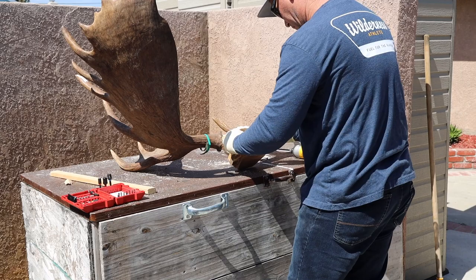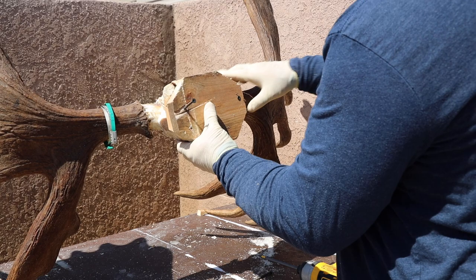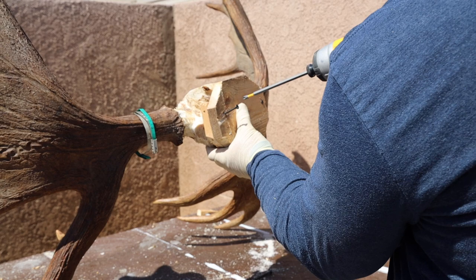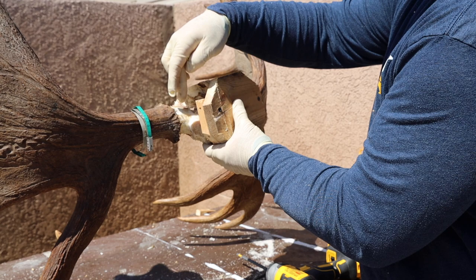I anchor everything as best I can — I even come from the bottom and screw right into the pedicle of that antler so it's really secure. Everything being supported on the wall is that little board in the back. This screw right here is absolutely anchoring this thing — it is not coming out under any circumstances unless I decide to unscrew it.